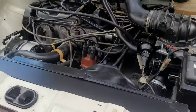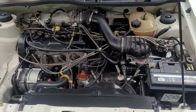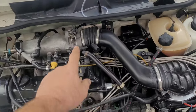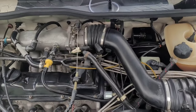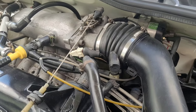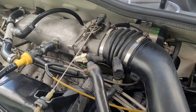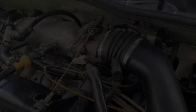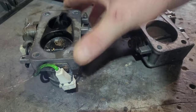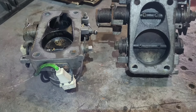This week in the workshop we have a beautiful Mark 1 Golf GTI Cabriolet. We're going to be doing a throttle body upgrade — replacing the stock Mark 1 Golf GTI throttle body with a larger Mark 2 Golf GTI unit. You can also fit the Audi 2.2 ones, Audi 80s etc. The Mark 2 16-valve and 8-valve are the same fitment.